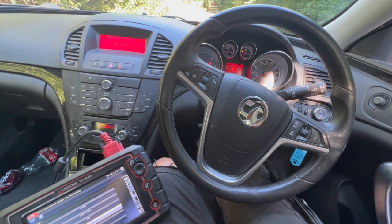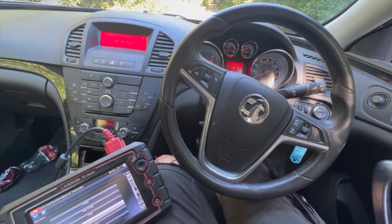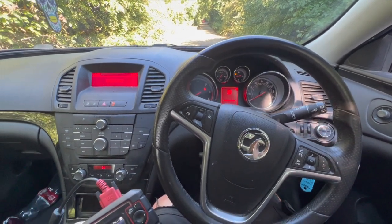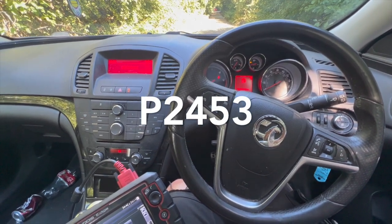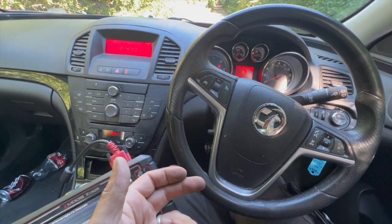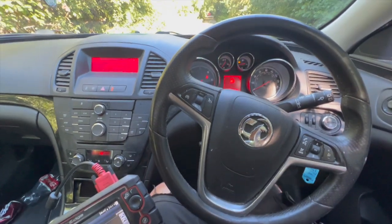Welcome to another video from DIY Daily. Just put a short video together today running through a common fault on this 2010 Vauxhall Insignia — it's a 2 litre CDTI. Basically we've got the engine light on, it's in permanent limp mode, it's got no boost at all, and the fault code that we've got is P2453, which relates to the DPF pressure sensor. I'm just going to run you through where the sensor is located, how to replace it, and the issue that we had clearing the fault — it's not as straightforward as just replacing the sensor.